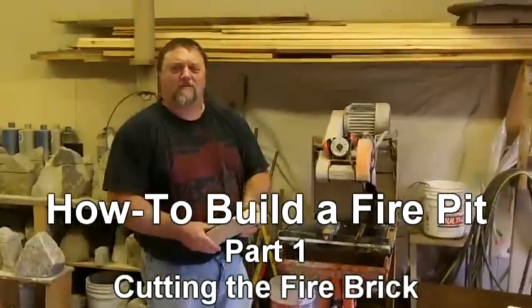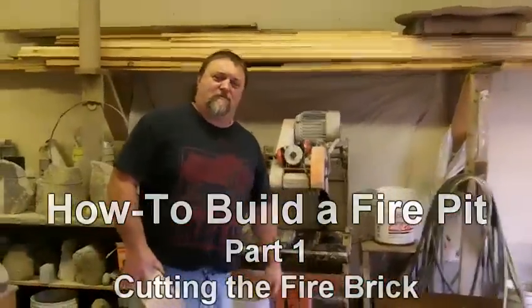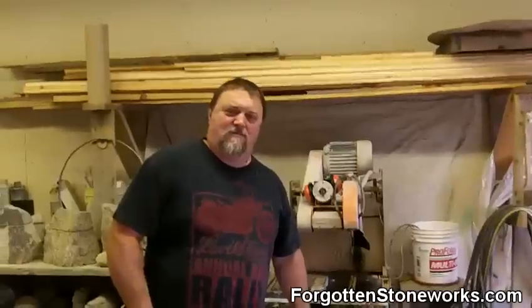We are here at the Forgotten Stoneworks talking to Dan about building a fire pit, and we're starting with the first thing: fire brick. So Dan, why are you cutting these fire bricks?